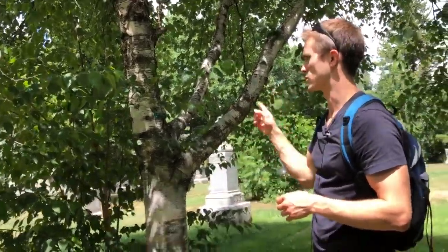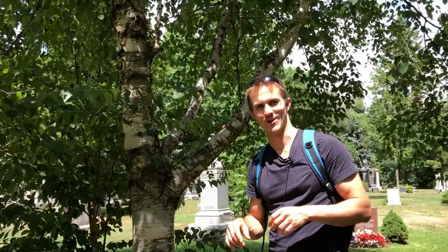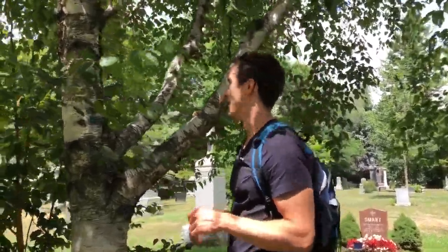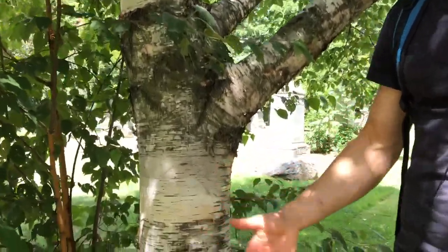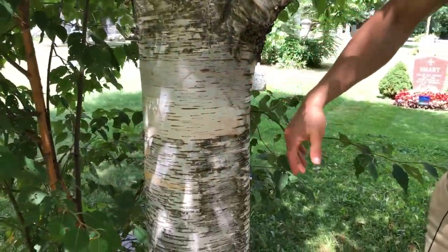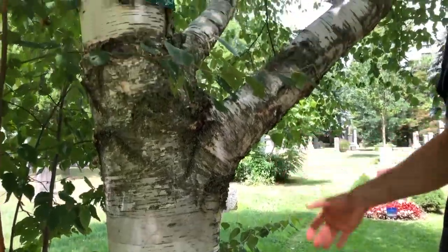The next tree we're going to talk about is white birch. White birch is probably going to be one of the easier ones, mostly because it's also known as paper birch because its bark looks a lot like paper — very white.